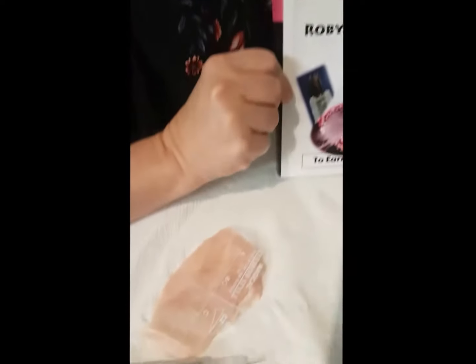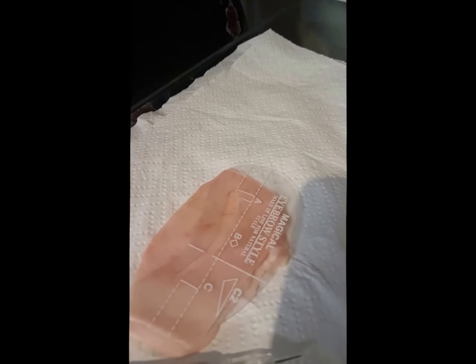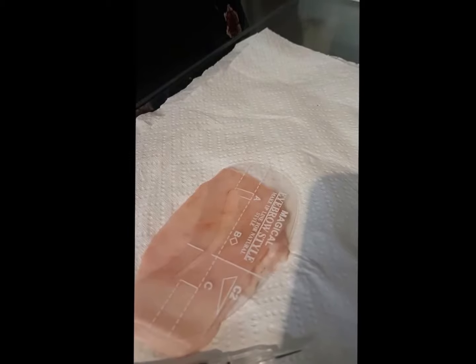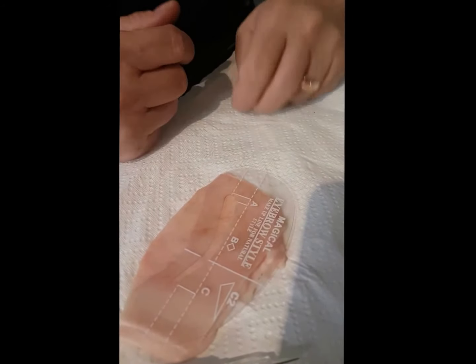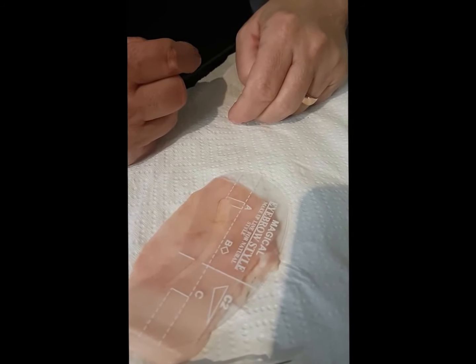So Margaret's going to be practicing on a piece of pork skin. She's already a very talented cosmetic tattooist, earning good money, but she still wants to learn some better methods and better ways of cosmetic tattooing.